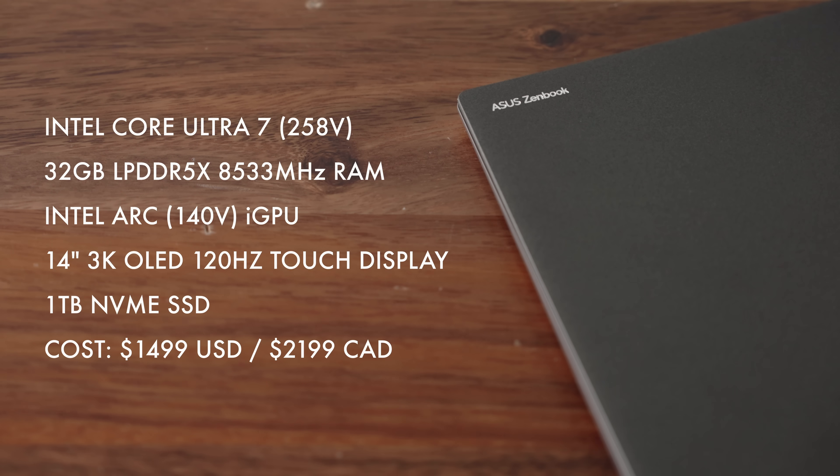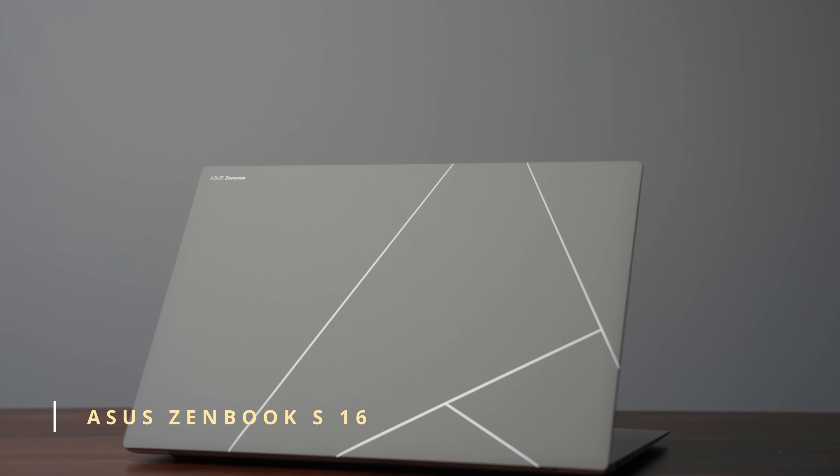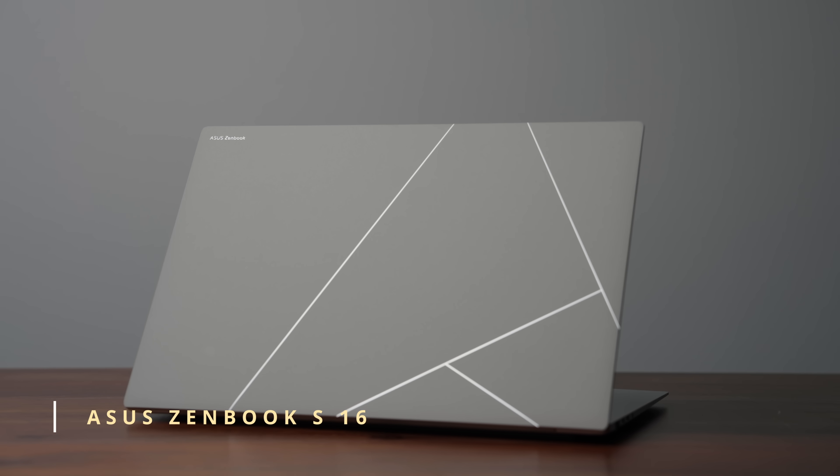What you are going to see here is more of a balanced play from Intel. With this laptop, you're not getting the best performance, but what you are getting is fantastic battery life to go with it. Before I talk about performance, we've got to take a look at the laptop itself — this is the smaller version of the ZenBook S16 that I reviewed not too long ago, just using Intel CPUs instead.